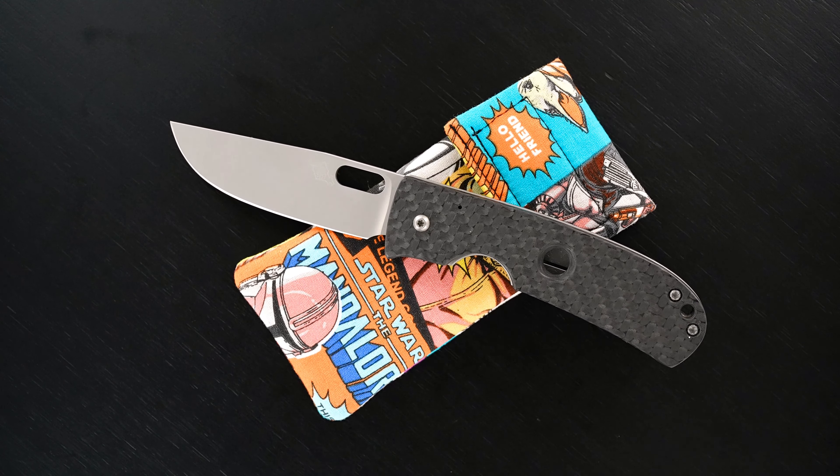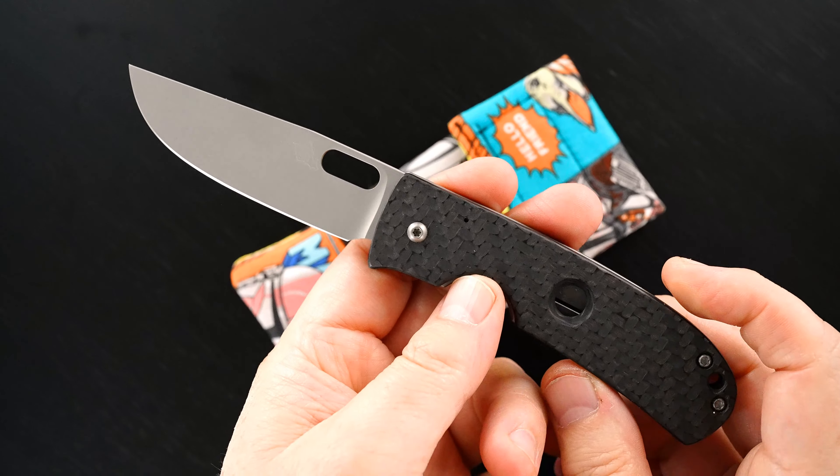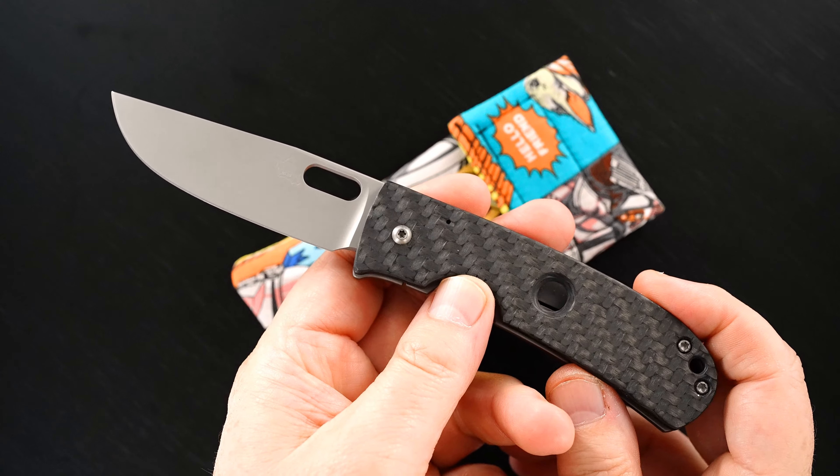Hey guys, I got a beauty to show you. This is a Tom Mayo medium covert with carbon fiber scales.